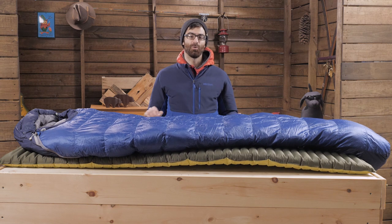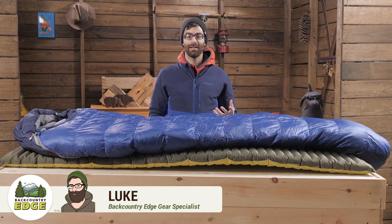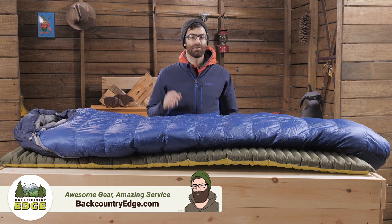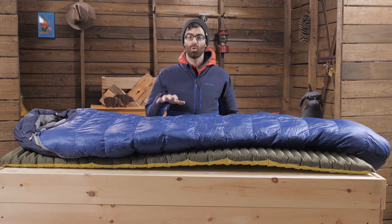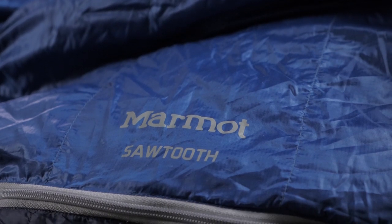This is the Marmot Sawtooth 15 degree sleeping bag. It's a fairly simple bag that packs a lot of punch for such a reasonable price. It's a great bag to consider for true three season backpacking. You'll get quality materials and a solid construction without completely breaking the bank.